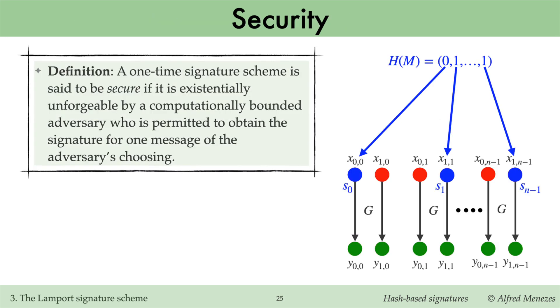The security notion for a one-time signature scheme is a restricted version of the general signature security definition. The restriction is that the adversary is only permitted one query to its signing oracle. Thus, a one-time signature scheme is said to be secure if it is existentially unforgeable by a computationally bounded adversary who is permitted to obtain the signature for only one message of their choosing.